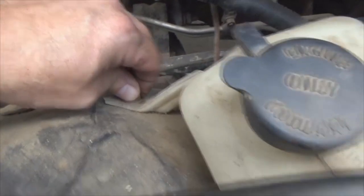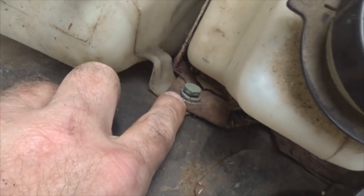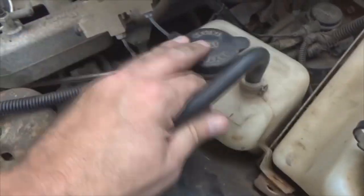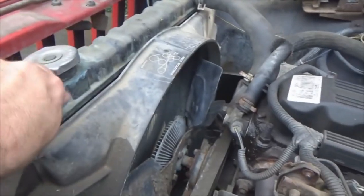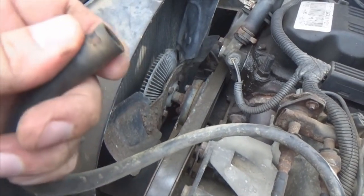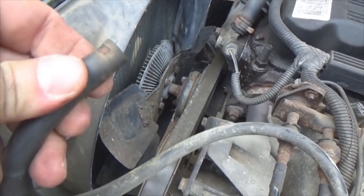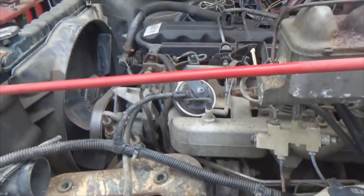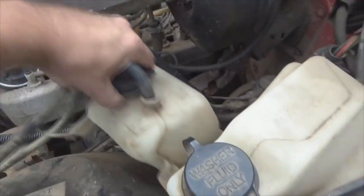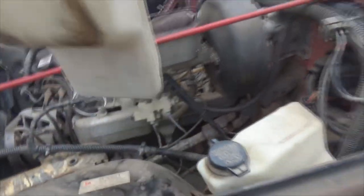7/16 here, 7/16 there — get the 10mm bolts out. Now that I have the bolts out, this is ready to slide out. Take your hose — if you've got a clamp, squeeze and remove the clamp. My clamp kind of broke, so anyway — pull it through all the engine junk, grab it and bring it up and out.